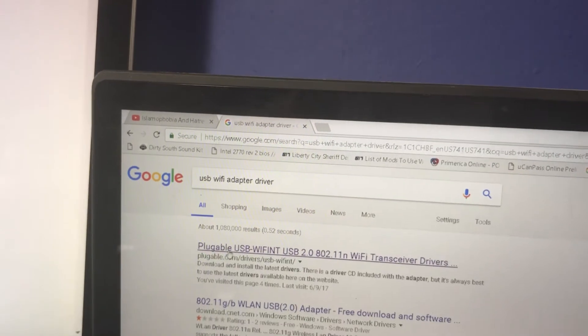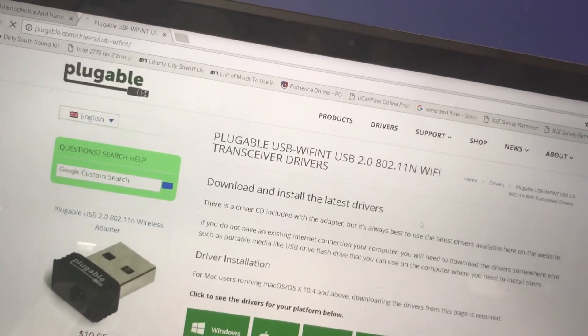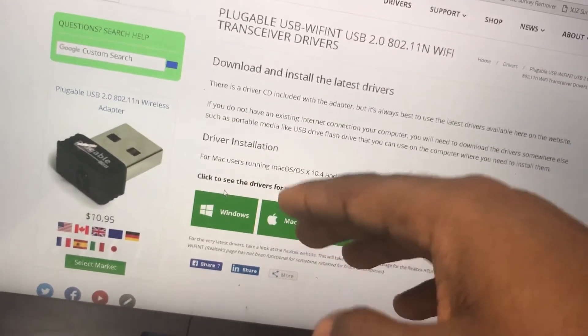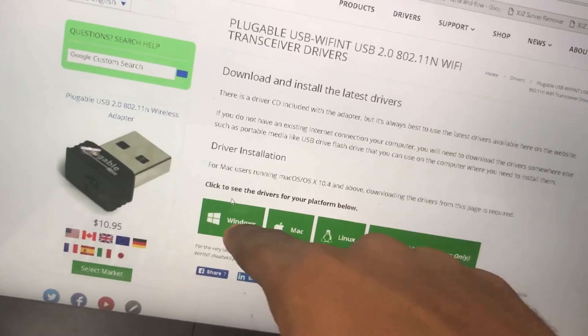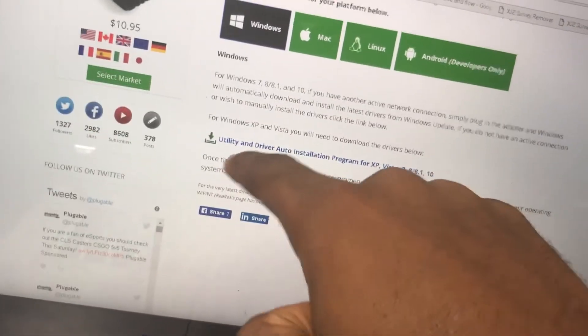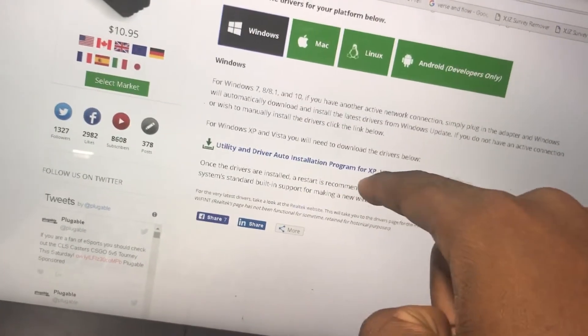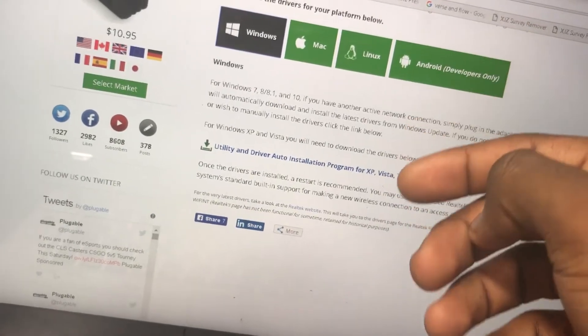It says Pluggable USB Wi-Fi INT or something like that. Now it says download and install latest drivers. You simply want to click the one that's compatible with your computer. Over here I see: click to see the drivers for your platform. Mine is Windows, so you click on Windows. You're going to see a drop-down menu that shows utility and driver auto installation program for XP, Vista, Windows 7, Windows 8, Windows 8.1, and Windows 10.